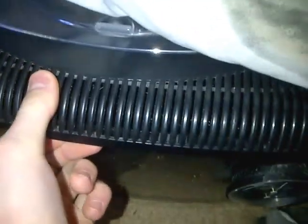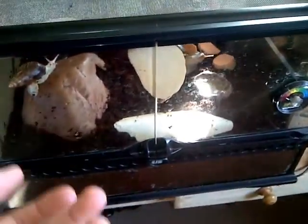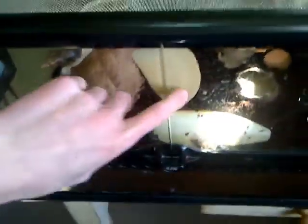So my old vivarium, this one here, I don't use this anymore. I'm only going to use this if my African Anoles have babies, so it stays under there for now. I took my African Anoles out of that because they weren't getting bigger. They'll only get bigger if they're in a bigger vivarium like this.